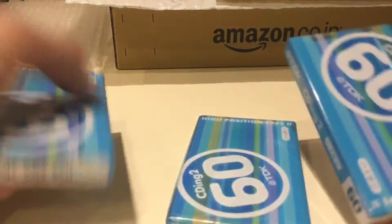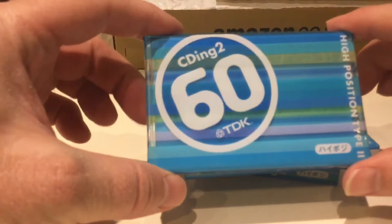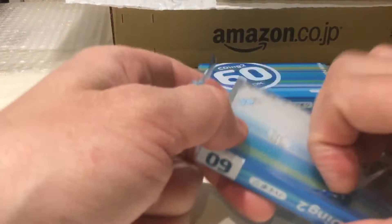Three of the same — here we are: TDK CDing Type 2, high position, again Type 2. This is my first time seeing this particular one; I've never had one of these before. I'm going to open one because I've got three of them, but I won't open the other two. Nice design, I think.